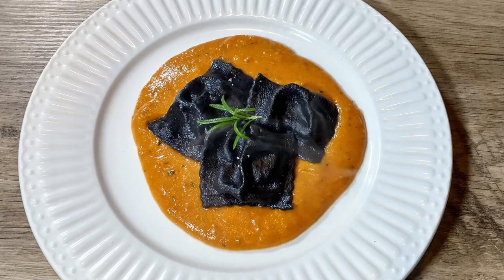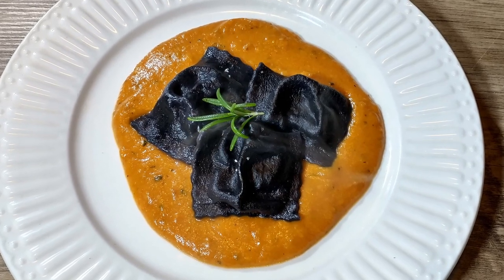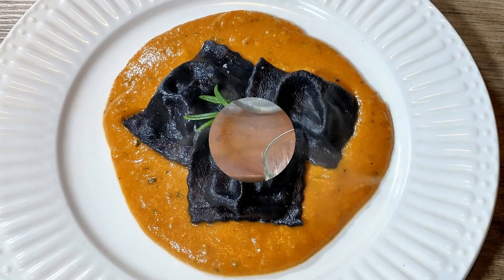Yes, we are not following any of Antonio's recipes today. We are doing a black ravioli with a cheese filling and a pumpkin sauce.